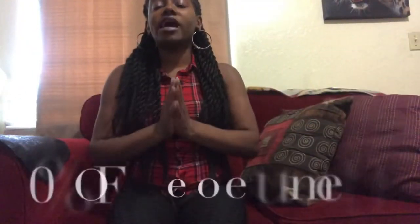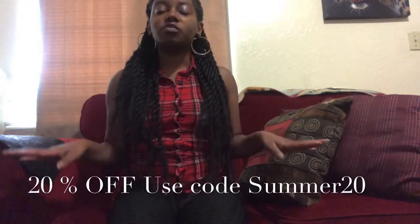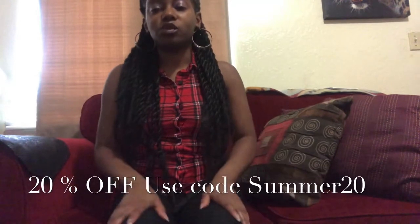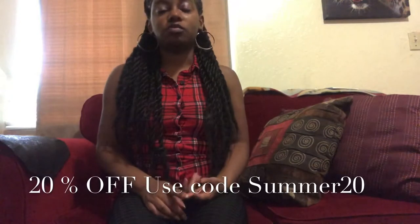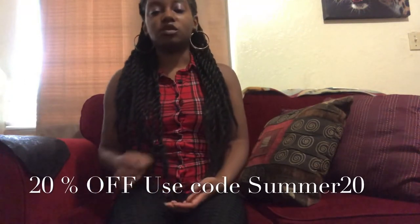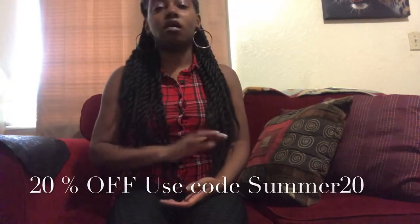We're actually having a site-wide 20% off sale on all orders when you use the code SUMMER20. When you use the code SUMMER20 between now and September 15th, you'll get 20% off all your orders.